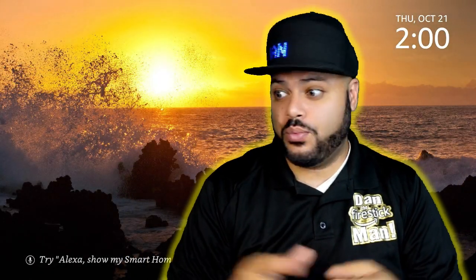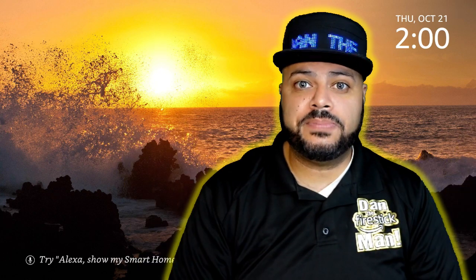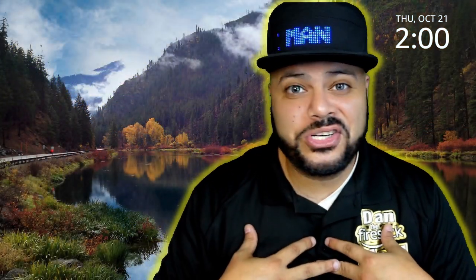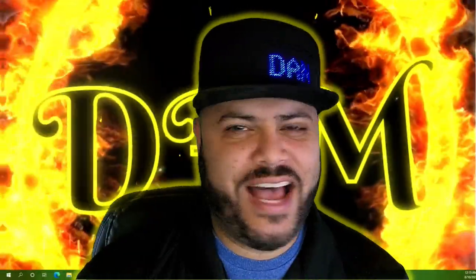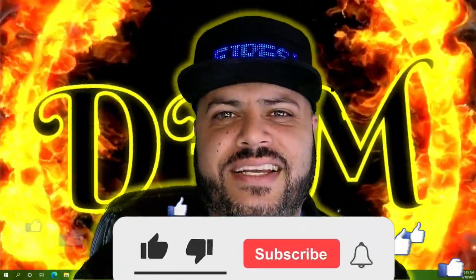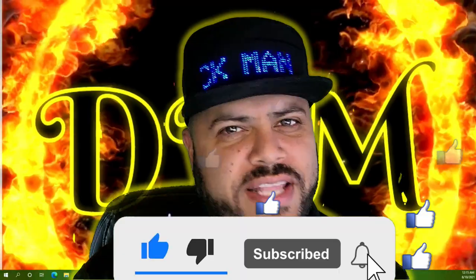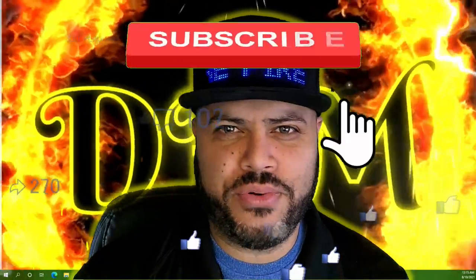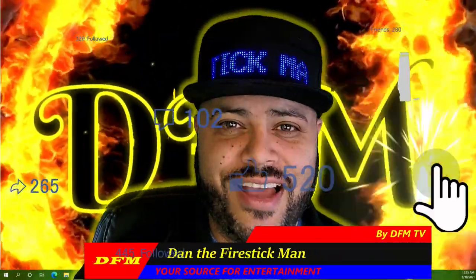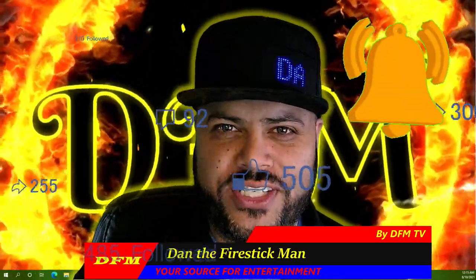I hope this video has been helpful. Thank you again, Robert, for that awesome question. If you have any comments, questions, or experiences with an Ethernet adapter in your home, please leave them in the comments below and let us know how it's working for you. My recommendation: don't waste your money, but somebody else may have a different opinion, so check out the comments. If you found this video helpful, please like it, subscribe to my channel, and ring that bell notification so you get notified every time I post a new video. Your support is greatly appreciated. You have been watching DFM TV. I am Dan the Fire Stick Man, your source for entertainment. Until the next video, happy streaming.